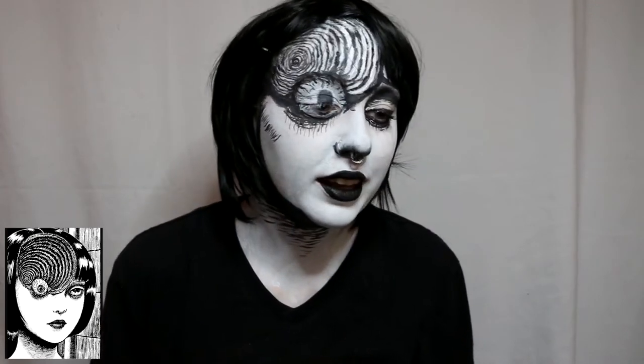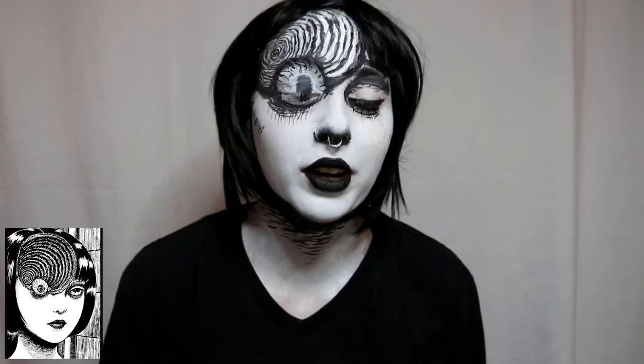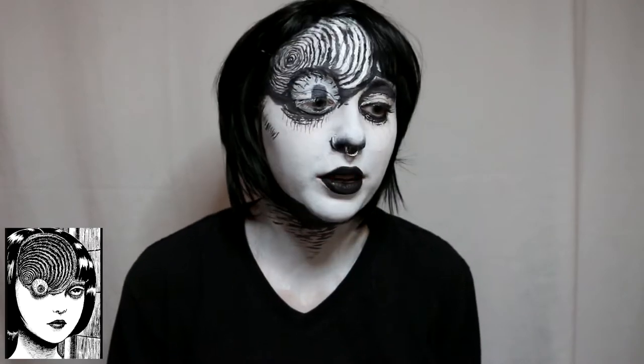I think it's really fun to do like the sketchy manga type of look like this, and this is such a fun Halloween spooky scary look. Whether you're doing this for Halloween or cosplay, I hope this is really helpful for you. And with that I guess we'll just get right into this makeup.